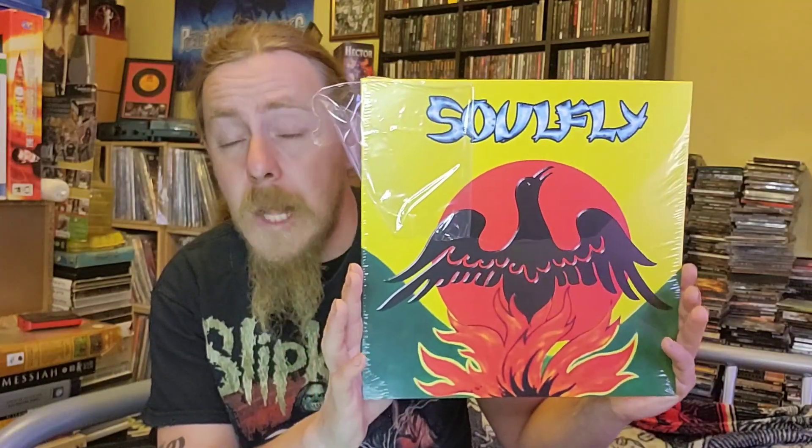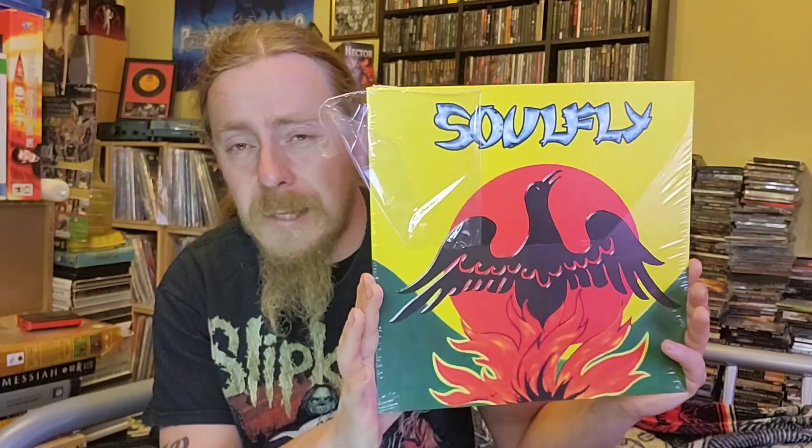Max Cavalera left Sepultura way back in — I believe it was 1996 — and formed Soulfly. This one was released way back in 2000 and is their second studio album, Primitive. Absolutely fantastic album.